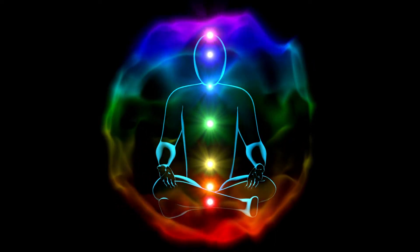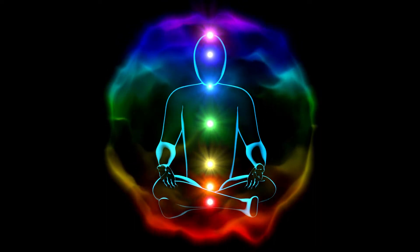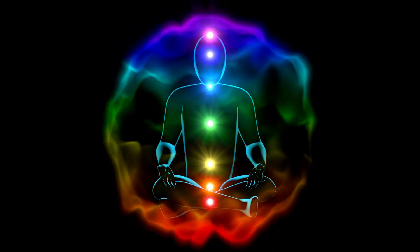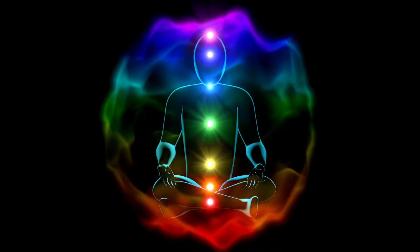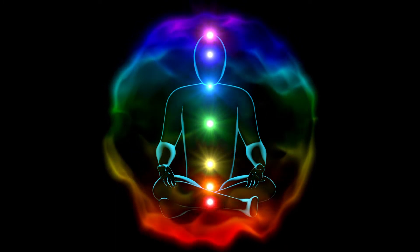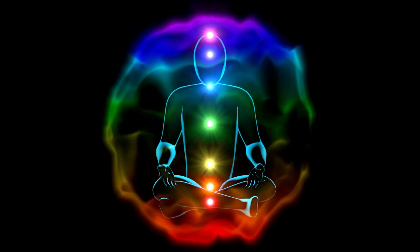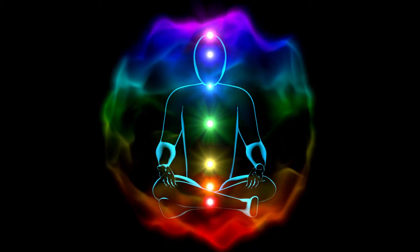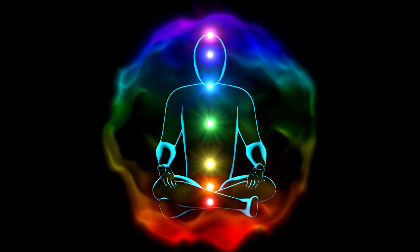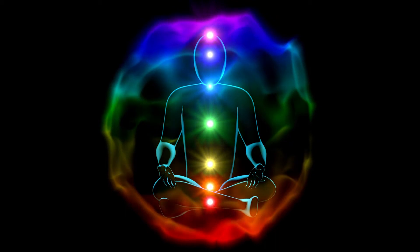Let's take a few deep breaths and check in with your body. Are there any areas of tension or stress? Breathe deeply into those areas, and release any pain or tension with your exhale.